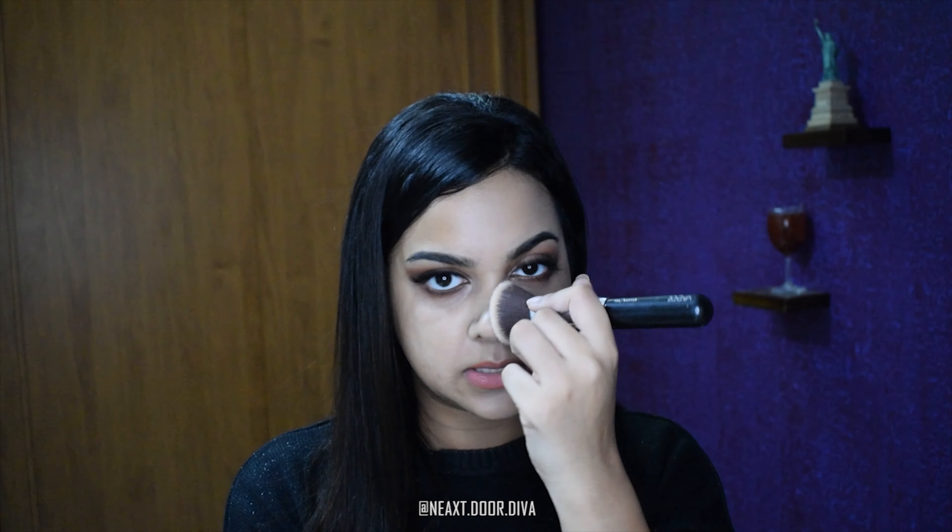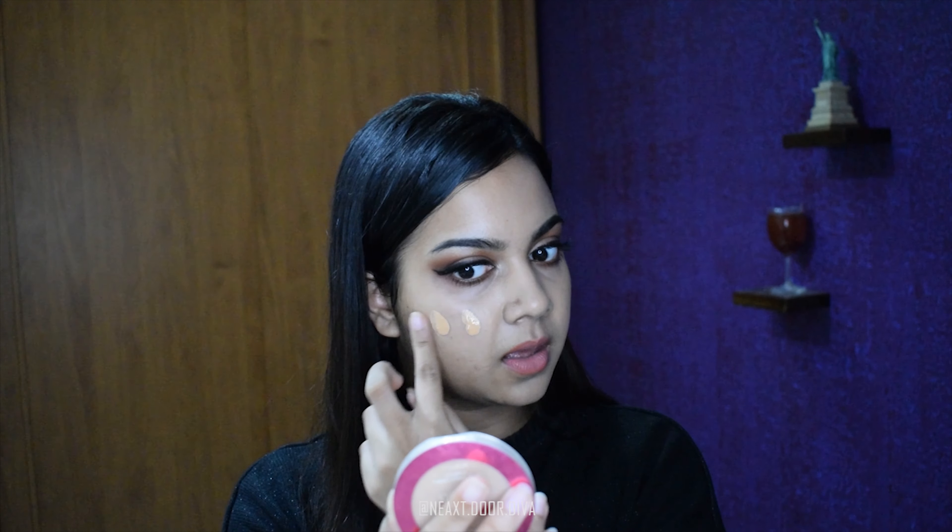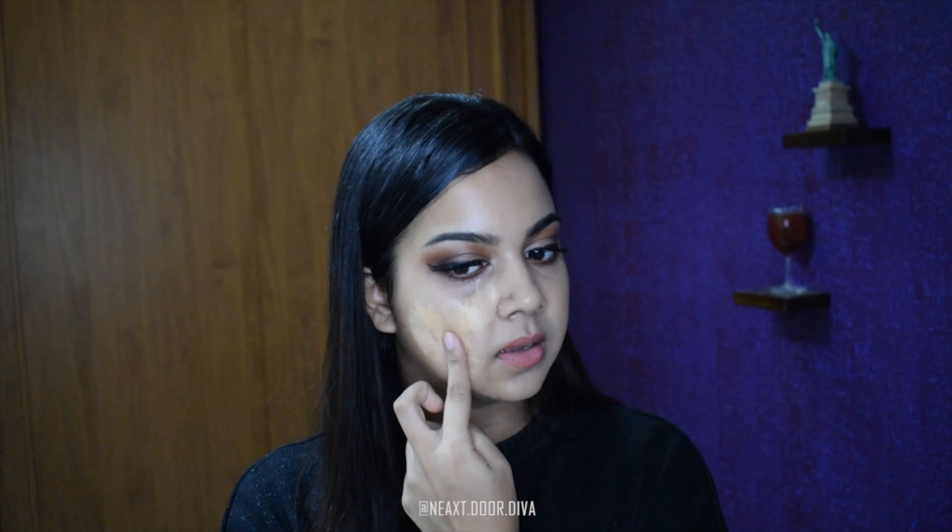Foundation usually just doesn't stick on my nose — it just separates, it just slips off, it's just not a cute look. So what I do is I use foundation directly on my nose with my finger. Just dab it across your nose, especially in the crevices where it just comes off.